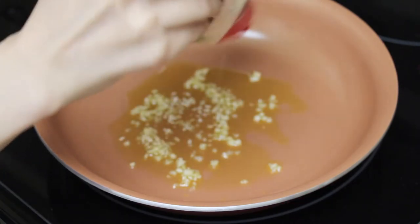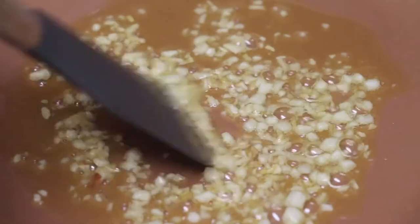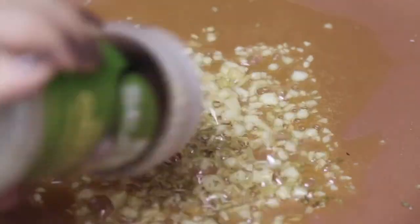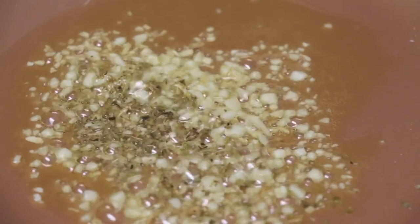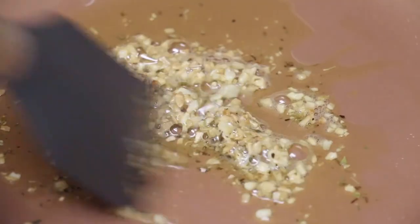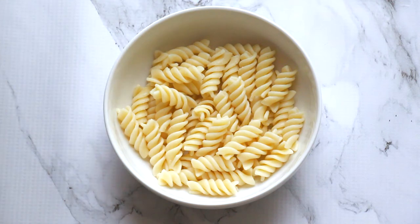I generally make this without the onion when I'm at home since I don't have it, but it just adds a little bit more flavor. Then just sauté it all together, trying to get the flavors of the garlic and onion to really infuse with the olive oil. When you notice the color of your garlic start to darken, add some oregano in there — this is a staple in my kitchen. Please make sure you do not burn the garlic because that is a totally different taste. When your garlic starts to turn brown quickly, take it off the heat and mix it all into your pasta.